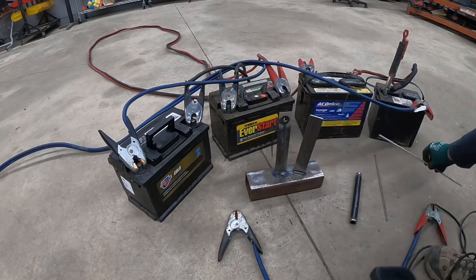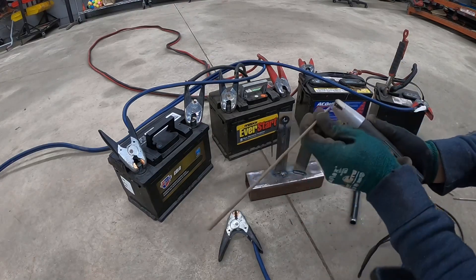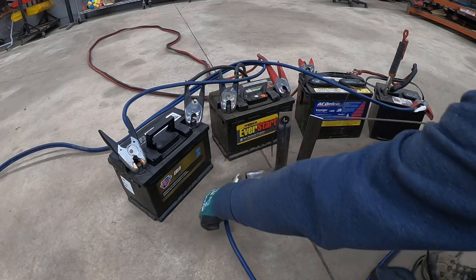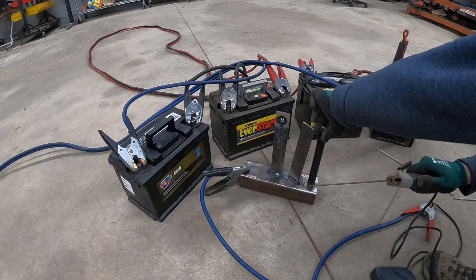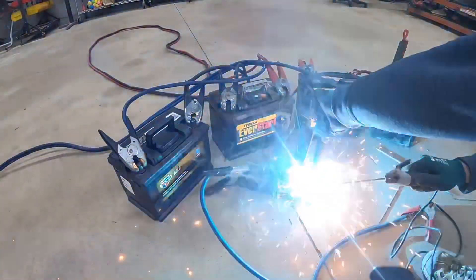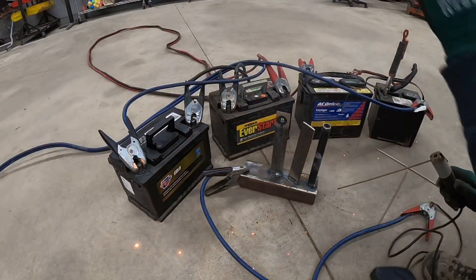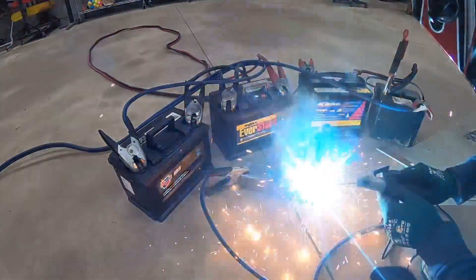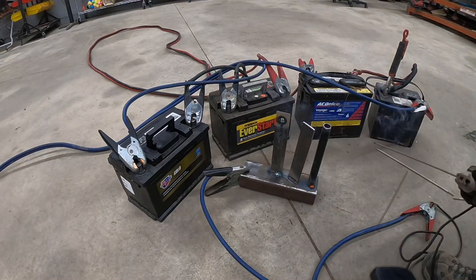The thicker the rod, the more batteries you need. Let's actually try welding with a small thin rod at 48 volts. Wow, that is actually really, really nice.